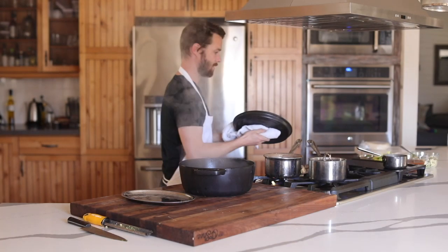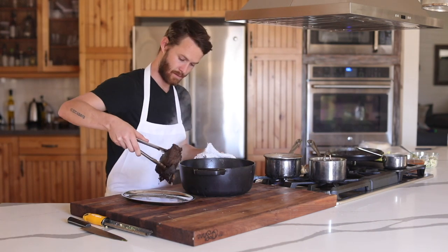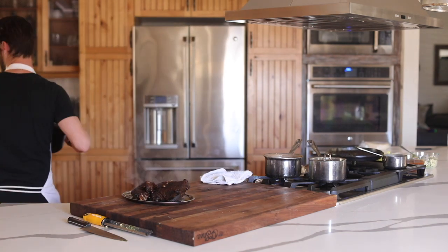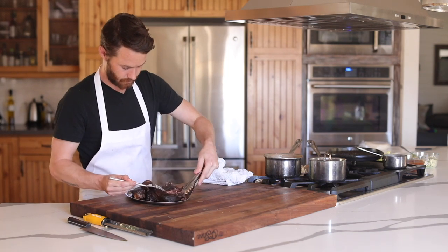It's been about four hours and the barbacoa should be ready to go. Gently remove it from the pan and begin to shred it while it's smoking hot, since it's at its most juicy and tender point, making this process very easy to do.